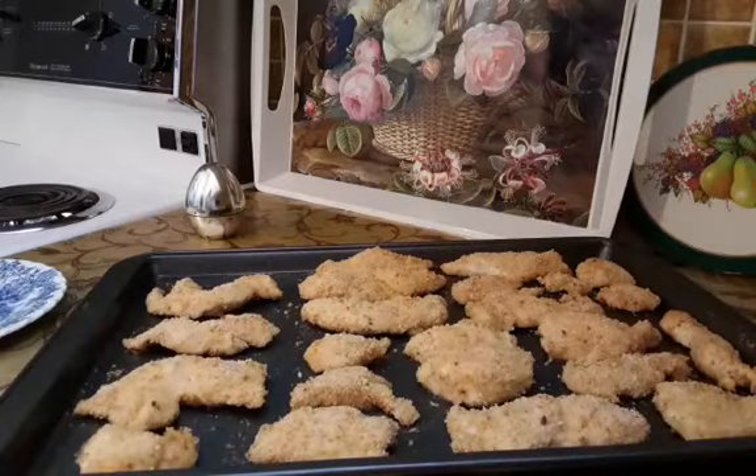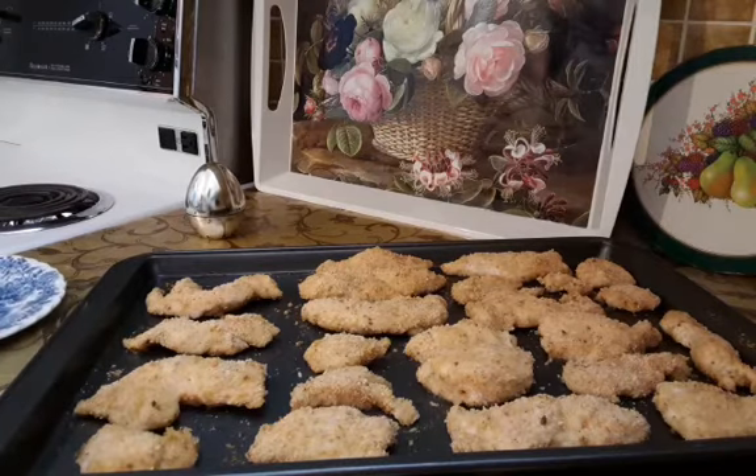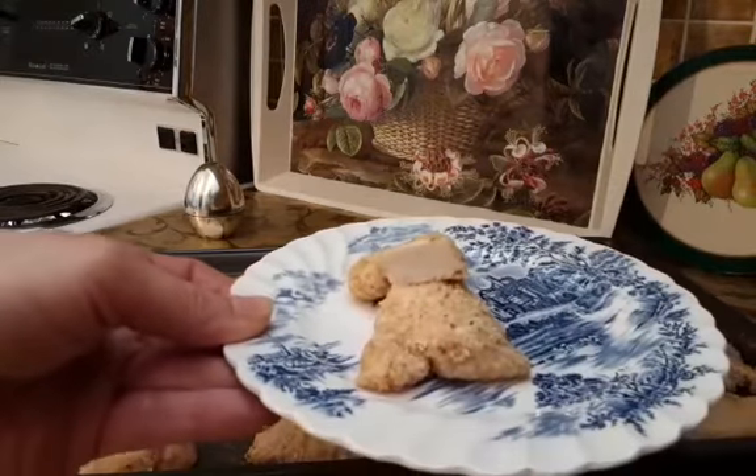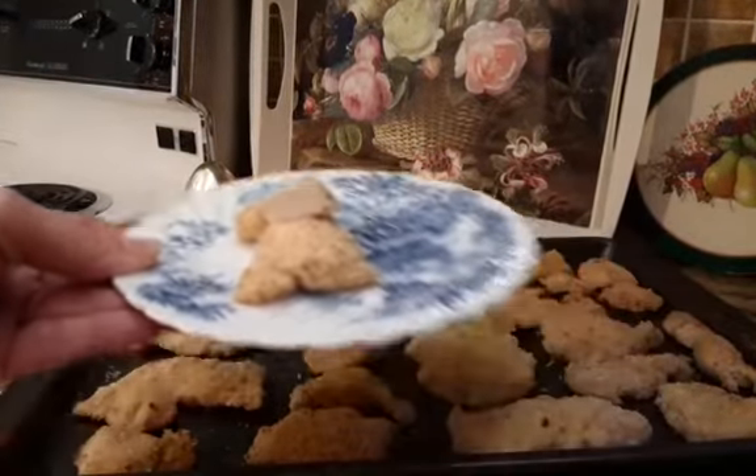I baked chicken fingers for 15 minutes. Chicken fingers are ready. I cut one to make sure there is no pink inside — it is white, so it is ready.